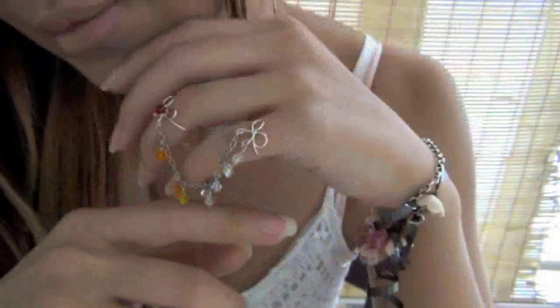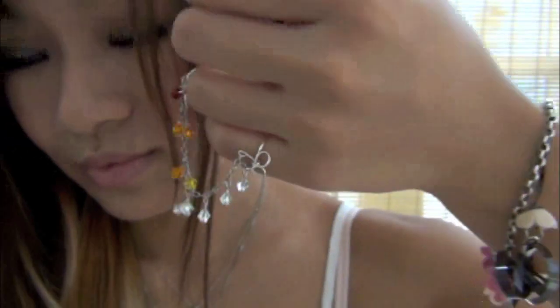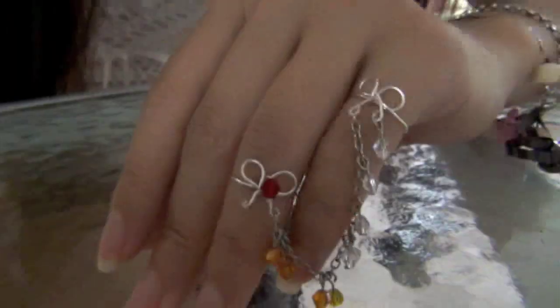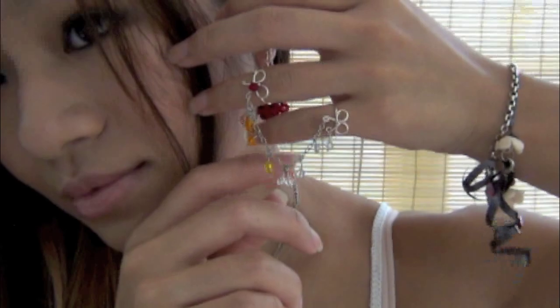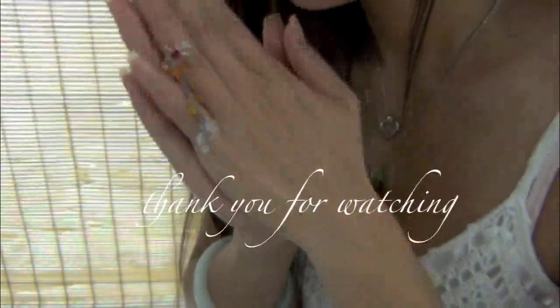My favorite fall color is amber — it reminds me of the setting twilight sun hidden behind the changing autumn leaves. Tell me what your favorite fall color is and like this video to instantly enter a chance to win this falling chain ring. The winner will be announced in the next video. It is a one-of-a-kind piece of jewelry, so you won't be able to buy it at any department store. It's designed to hold in place no matter how much you move your fingers. Have fun and enter!